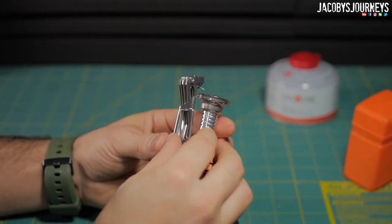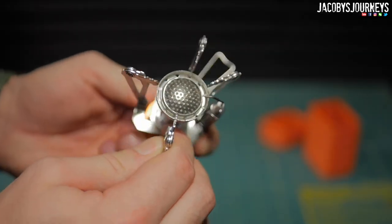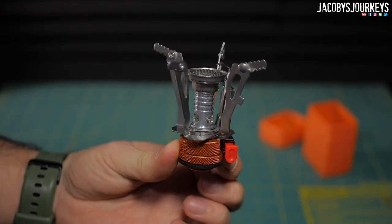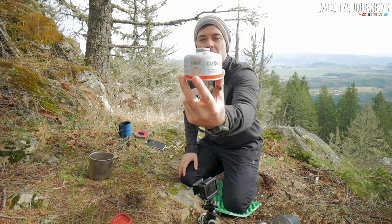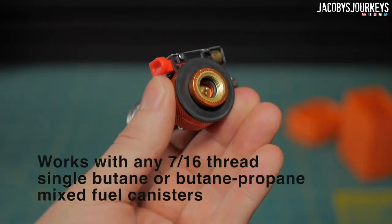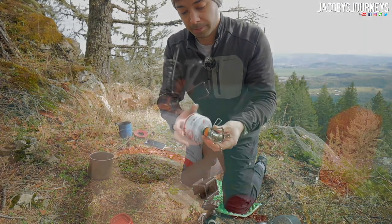It's cool because it folds together — you release the lever and open up these four legs. On top there are even four little feet that expand out to give the pot a more stable base. Then you take your normal isobutane-propane mix bottle, whatever size, and thread it right on. It has a rubber gasket on the stove itself, so just thread it on until you've got a nice seal.